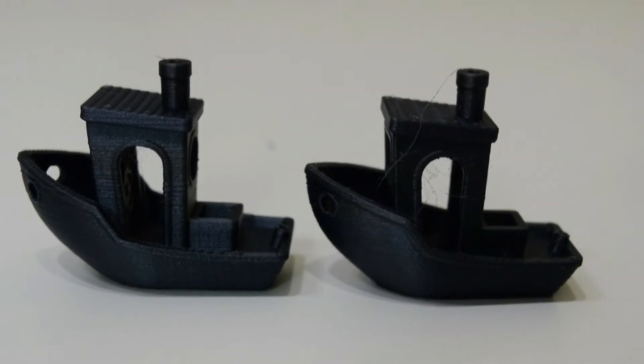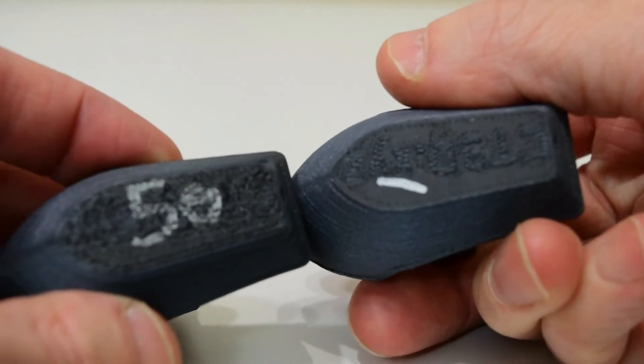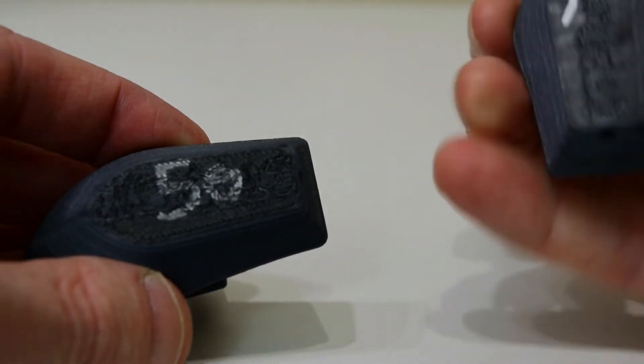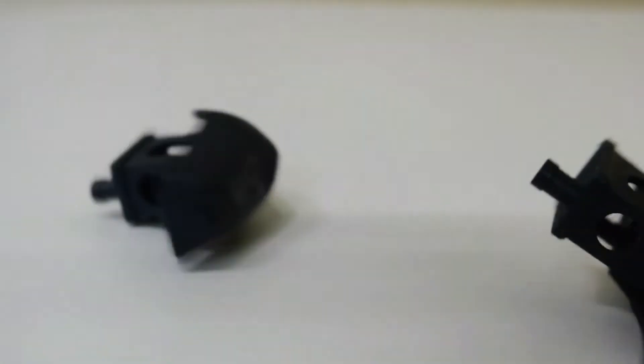Comparing the first Benchy to the last one, you can see they're not that different, at least from the side view. But when we look at the bottom of the boats, it's pretty obvious there is a difference. The G-code is the same for both prints, so Benchy number 50 was effectively trying to use slicer settings for a 0.4mm nozzle with a 0.52mm nozzle.